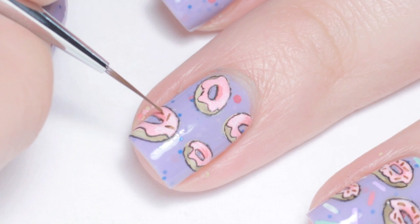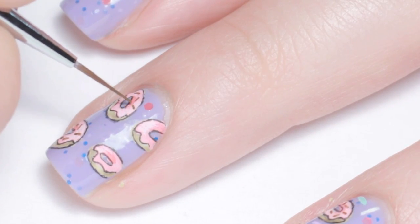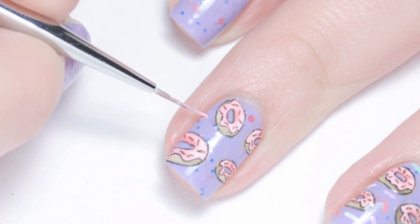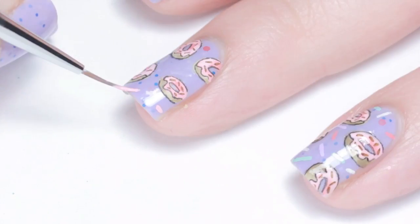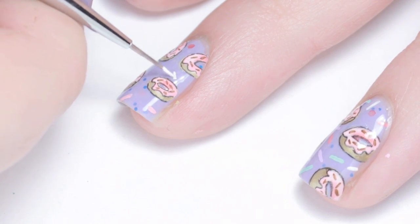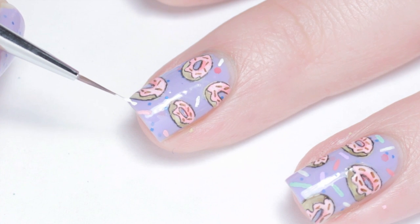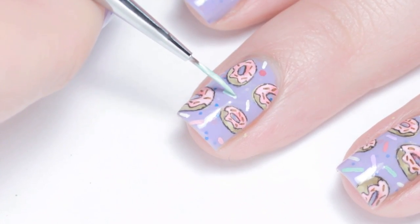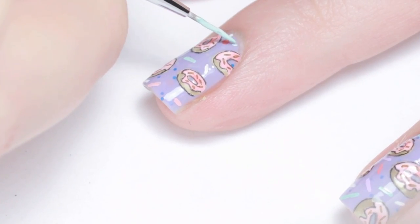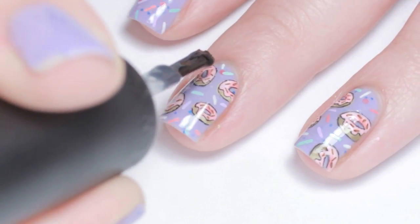Using brown paint I added some chocolate sprinkles to the donuts and finished the background with some pastel colored sprinkles. Give everything some time to dry and finish with your favorite top coat.